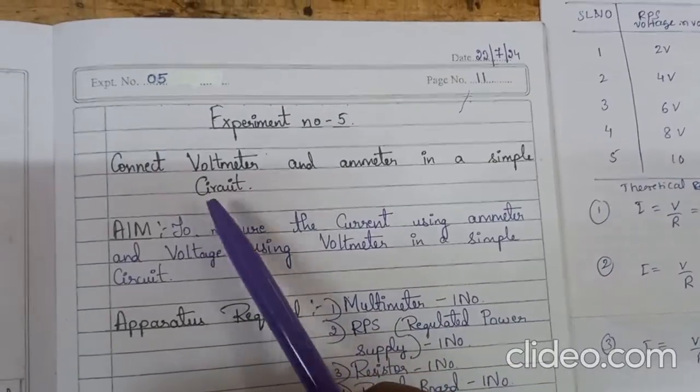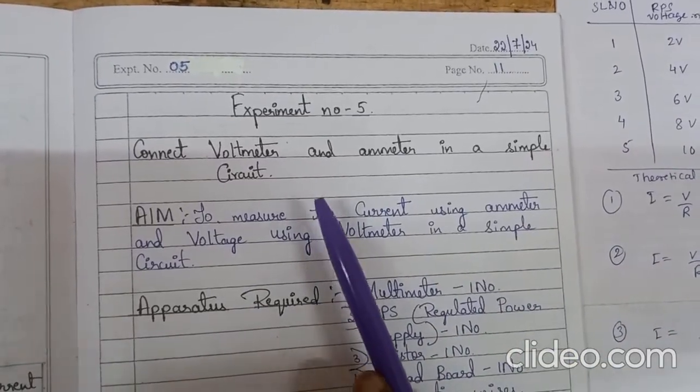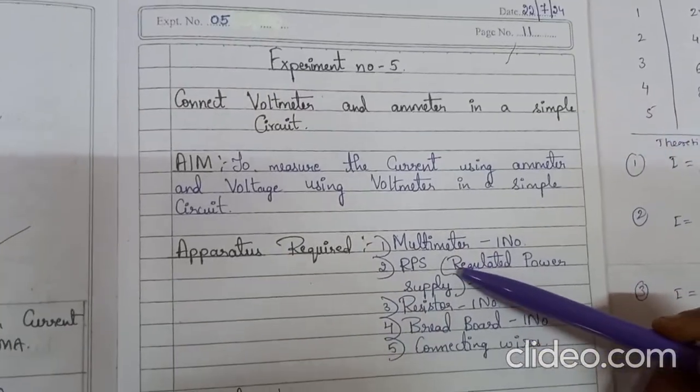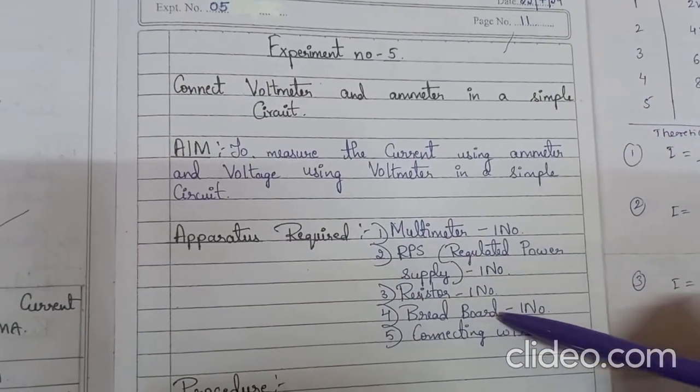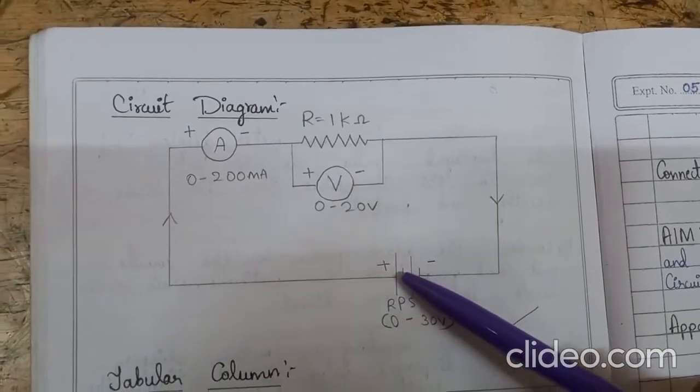In this experiment we are going to connect a voltmeter and ammeter in a simple circuit. To do this experiment we need the components: multimeter, regulated power supply, resistor, breadboard, and connecting wires.